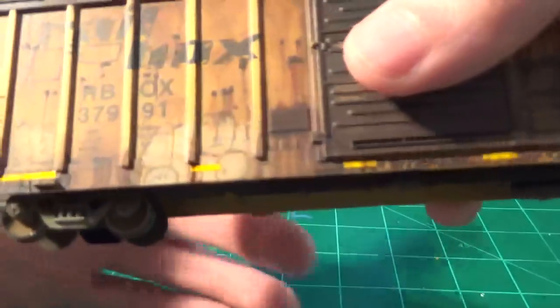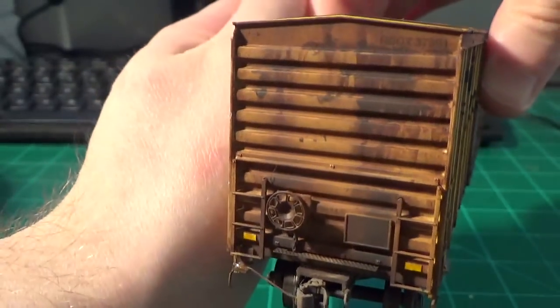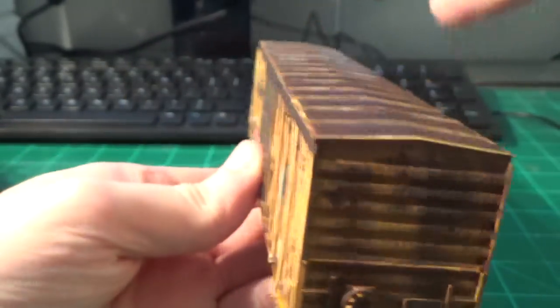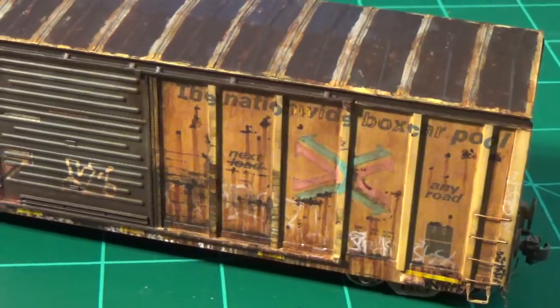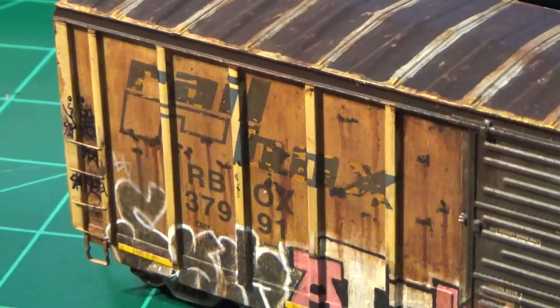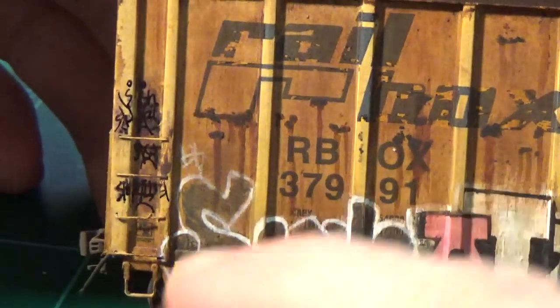If we look at the trucks, you can see the beautiful work with the powders and everything. The ends are all done with the pitting and scratching. I put the smaller cut safety stripes on the end rib there — you see this a lot on these cars nowadays. And then on this side, the heavier graffiti side, we have more of the same scratching and pitting, faded logo, and all the graffiti hand painted. There's the beat-up logo — that looks really good, it looks amazing.